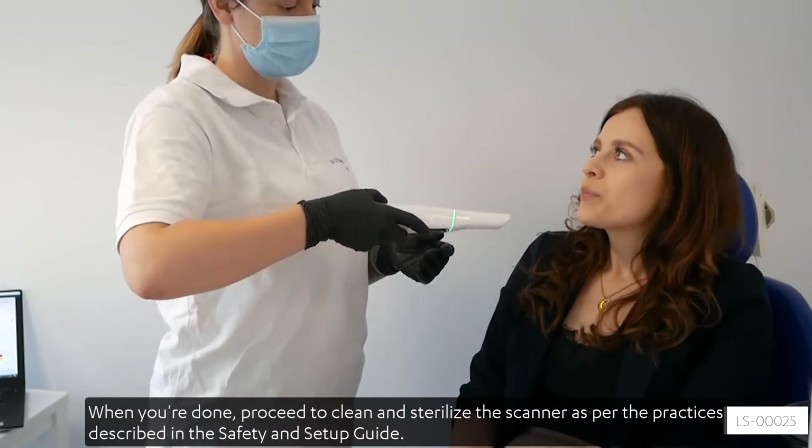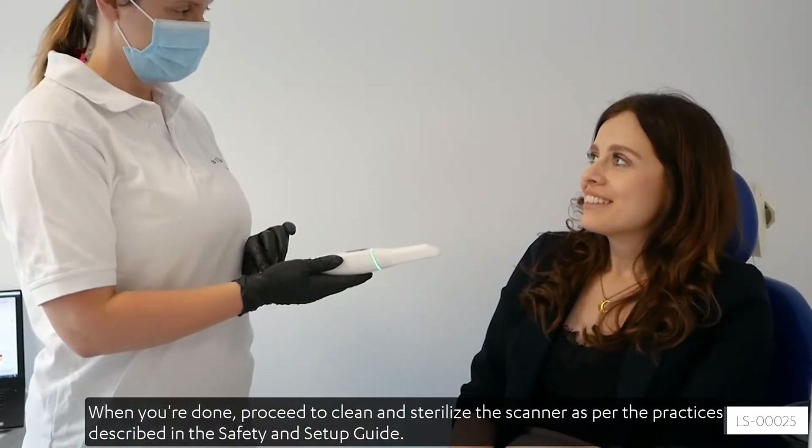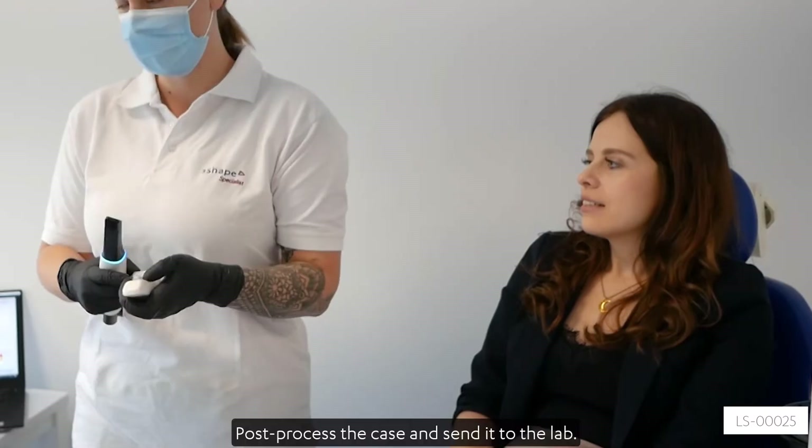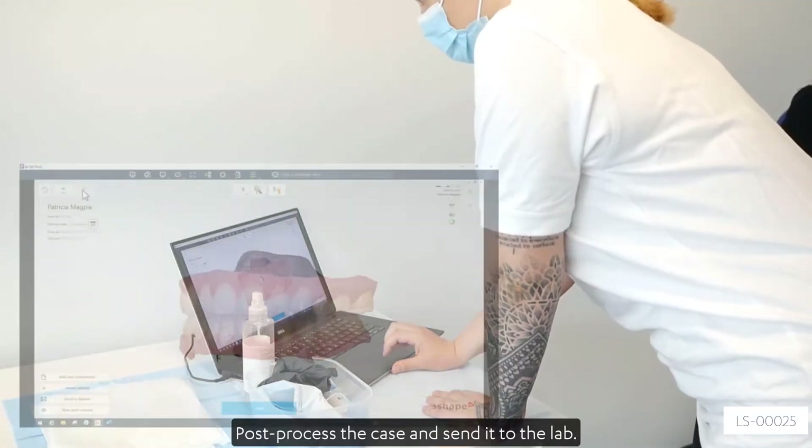When you're done, proceed to clean and sterilize the scanner as per the practices described in the Safety and Setup Guide. Post-process the case and send it to the lab.